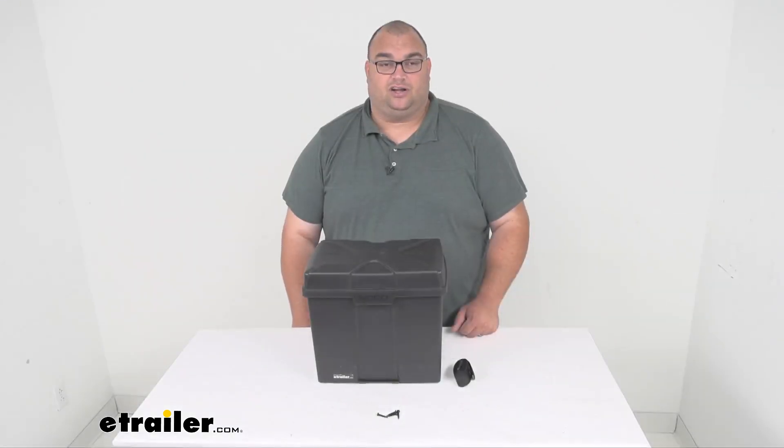Well folks, that's going to wrap it up for our look at the SnapTop battery box with strap for your six-volt batteries. I'm Steven, thanks for watching.